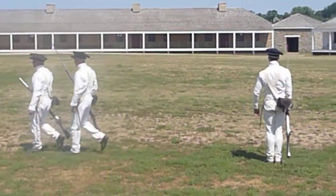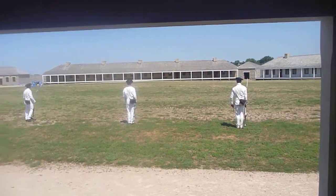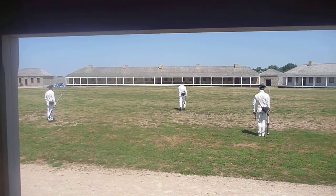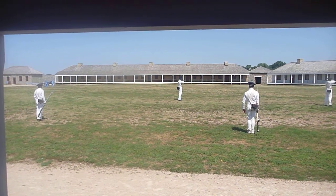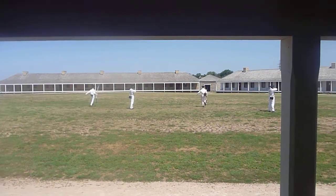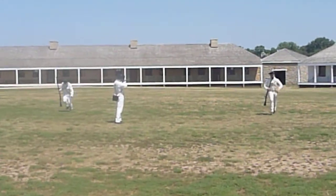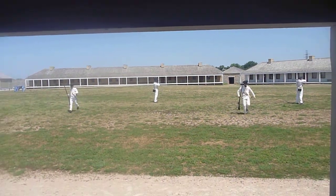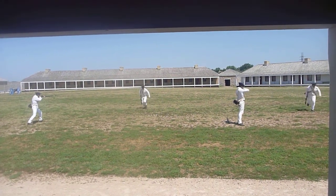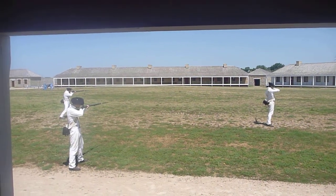Especially if you have an entire company or larger element, it'll be difficult to yell commands from one end to another. Soldiers are moving while other soldiers are covering them, so at all times soldiers are being covered. One recall — close to the right.